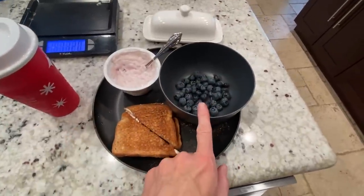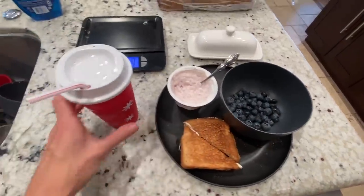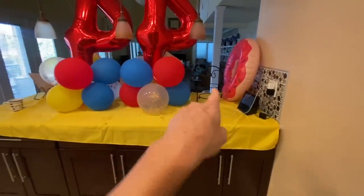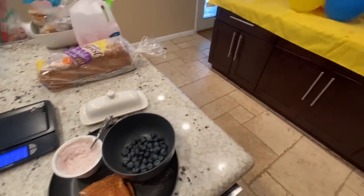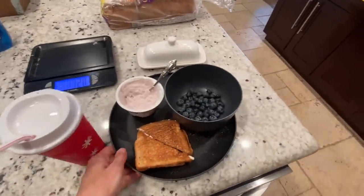So here we have it: 60 grams of blueberries, two slices of toast, Greek yogurt, and some milk. I'm trying to get more calcium in Autumn's diet. She usually sits in the spot right there, so we'll see how she reacts to sitting in the dining room since the party stuff is here. She's kind of used to that now — when there's party stuff out, she has to sit in the dining room.